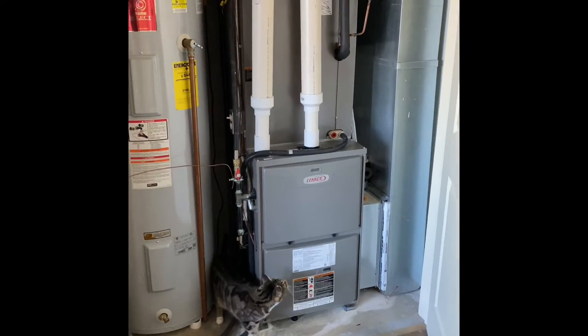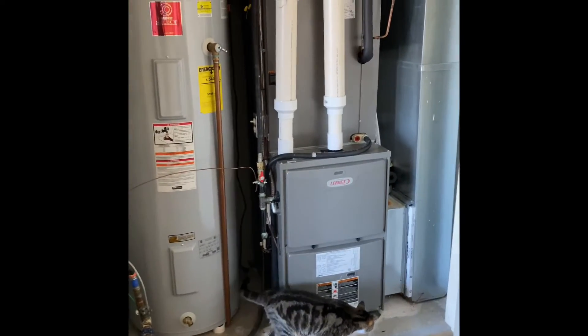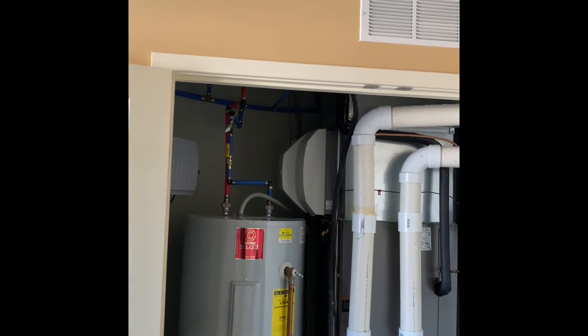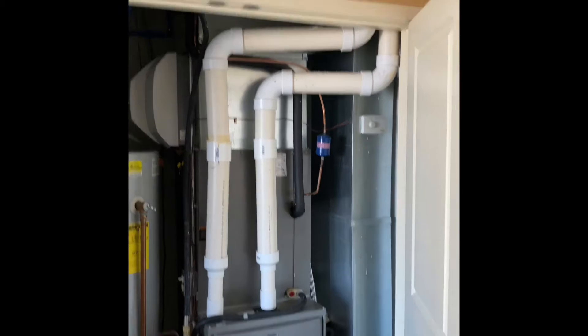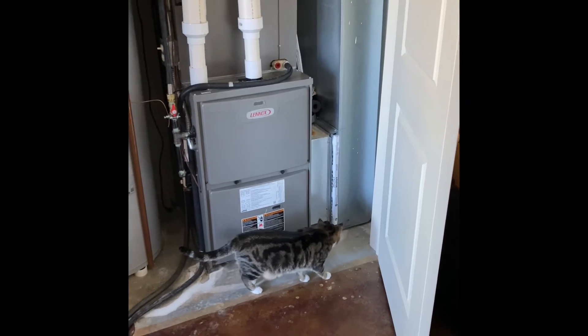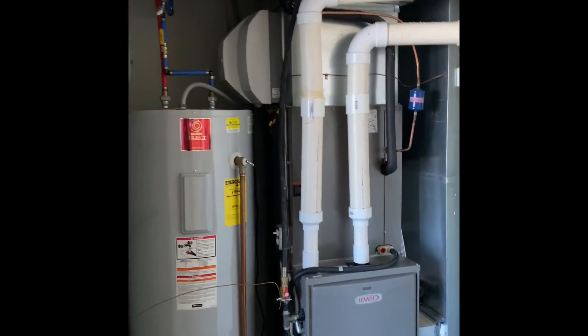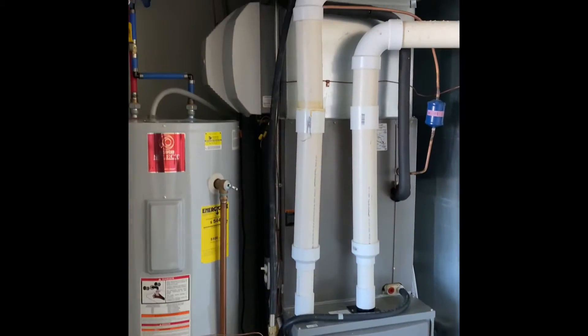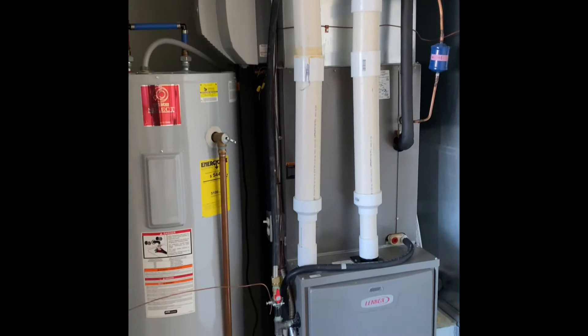We'll pull the system out and set our new furnace back in the same spot. We'll do a new coil on top of that and rebuild up into the existing supply ductwork with a new plenum. The return drop is okay — we can reuse that and put it in a new 5-inch media cabinet. The flue pipe is 3-inch, transitions down into 2-inch into the system, so we'll just cut that 3-inch where we need to and rebuild back in.